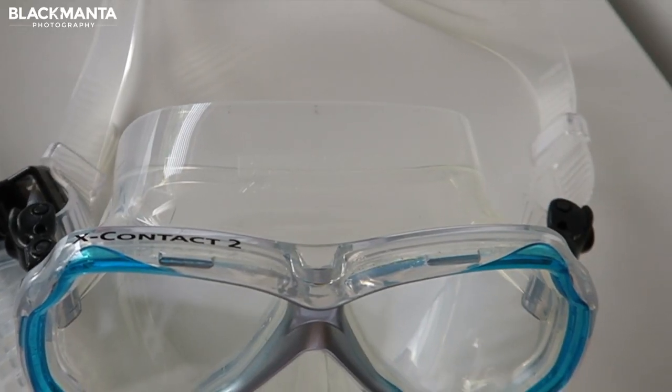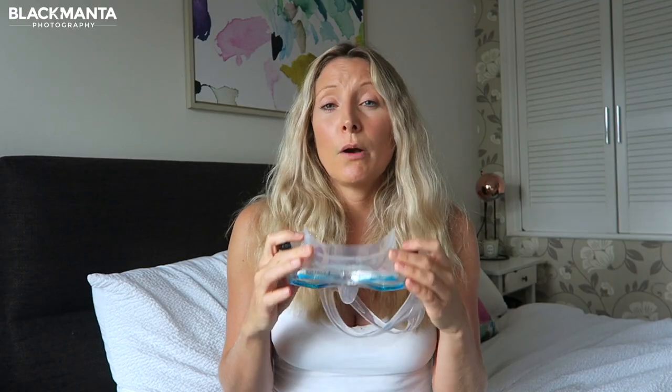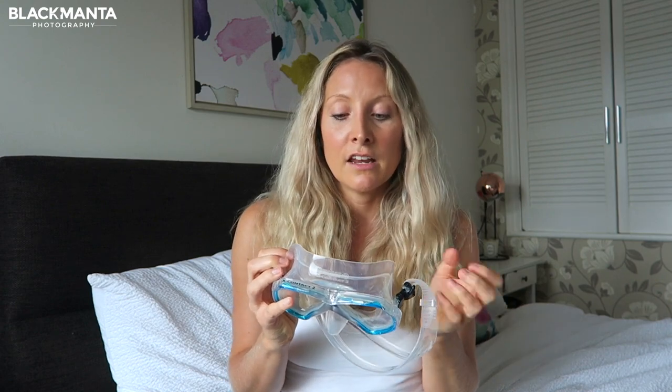So let's start with the mask. The best feature about this is definitely the silicone skirt. It's really comfortable and one of the softest that I've come across. It's also hypoallergenic so you don't feel like you're going to have any issues with contact on the skin, and because it's so soft it really fits well and I had no discomfort while using this.